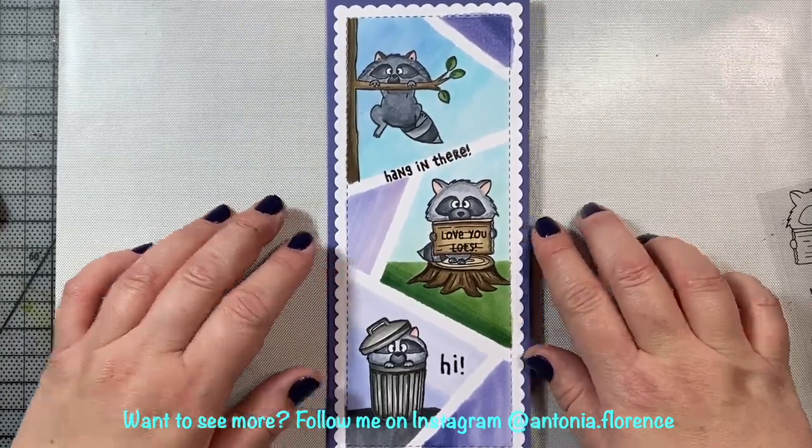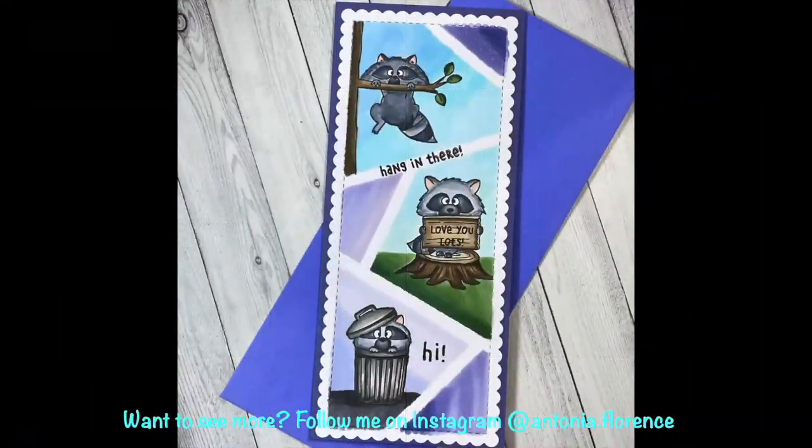That's all I have for you today, everyone. I hope you enjoyed this video and I hope you give the Sneaky Raccoons card a try — it's a lot of fun. And anyone you send this card to will certainly love it. Have a great day and I will see you again soon in the next video.